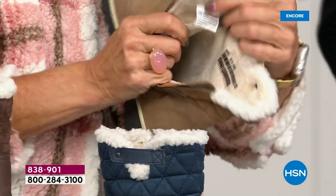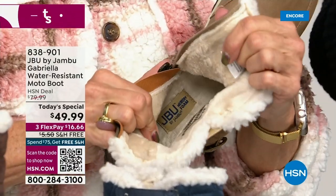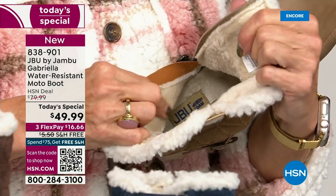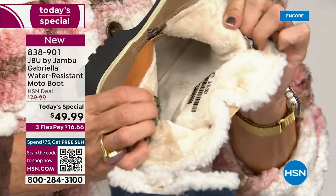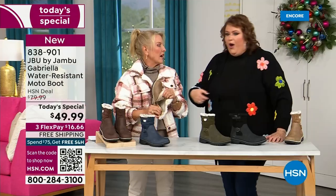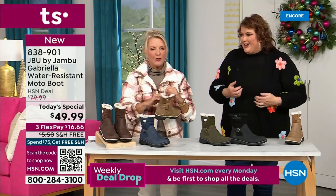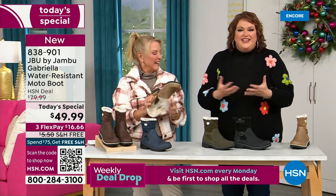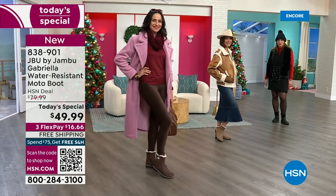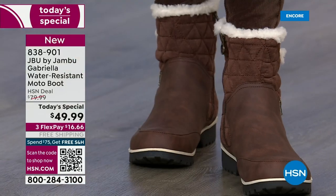On the inside, the micro terry is throughout the entire boot — even on the underside. Every single point of the inside is all that faux fur micro terry. Neither of us have socks on. You put your feet in and you feel that faux fur — it's so soft, it feels so good. That's why these boots — when you look at them — there's so much going on: the buckle, the quilting, the shearling, and that peek-a-boo look at the top with the little crossover band.